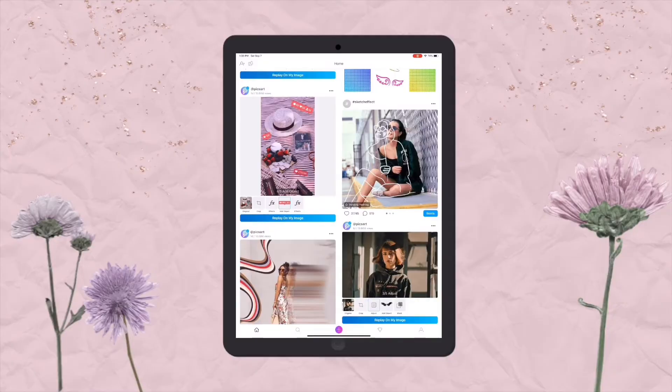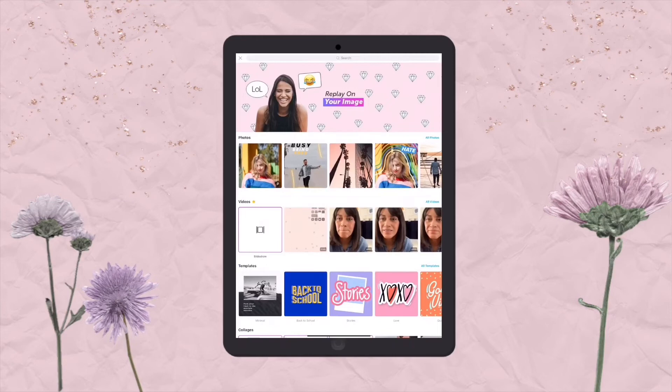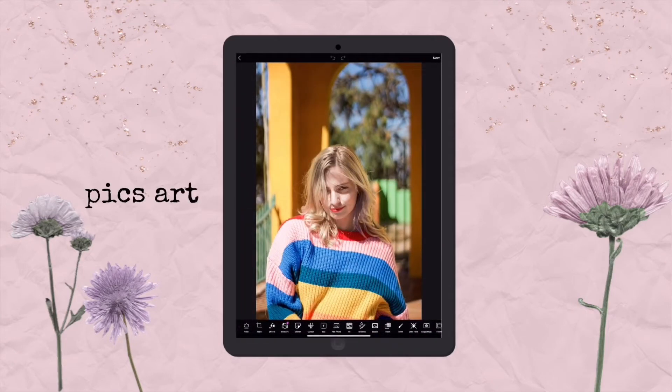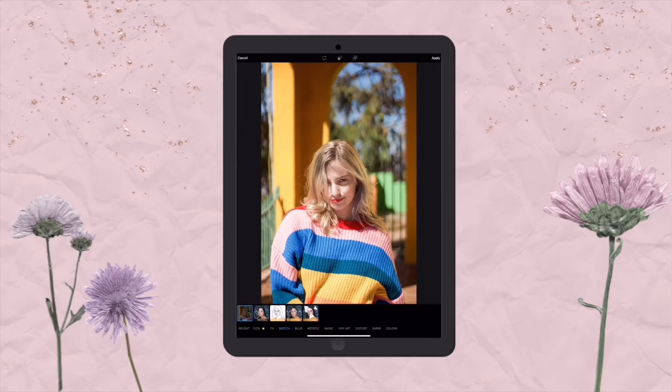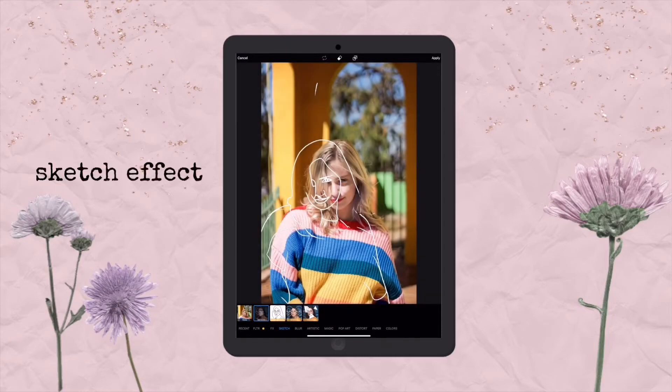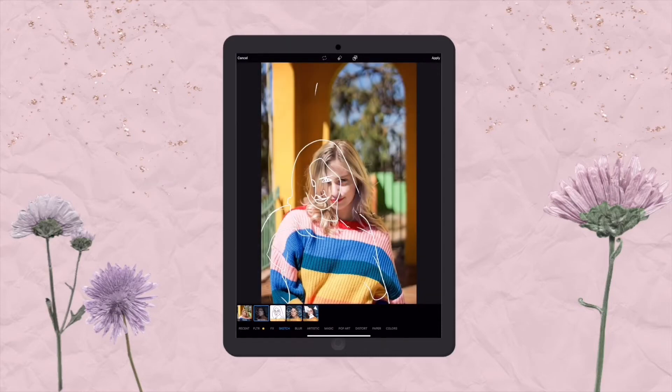The next app I want to show you is called PixArt, and this app takes a lot of the hard editing out of your way. If you feel intimidated by some of the edits that people do and think they're using fancy Photoshop tools, think again because PixArt is here to rescue you. Open up the app, choose a photo, go to the effects section, select sketch, and it does a really cool effect where you can add a sketch layer to the image. Use the eraser to remove part of it and you'll get one effect.